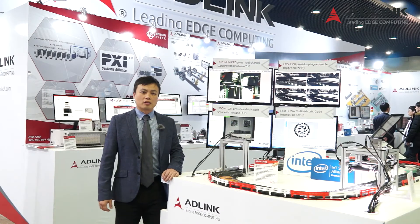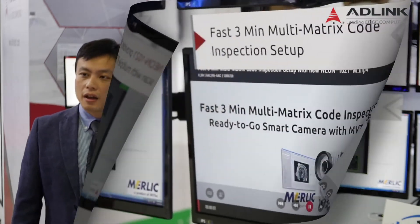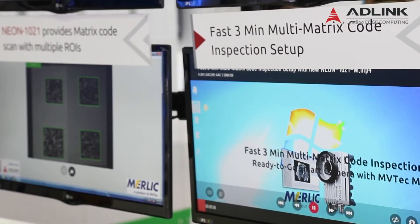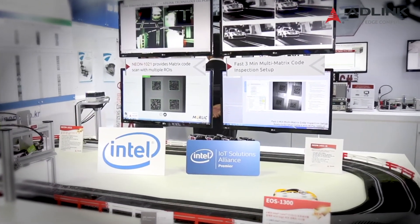This is the Edilink Neon 1021-M, a ready-to-go smart camera. The Neon 1021 features an Intel quad-core Atom processor inside, with an E2V 2-megapixel 60-frames-per-second image sensor, and Mvtec Merlic machine vision software inside. That combination of the most powerful hardware and software makes the Neon 1021 the most powerful smart camera ever. With Merlic, users can develop their own applications without any programming, saving a lot of development time.